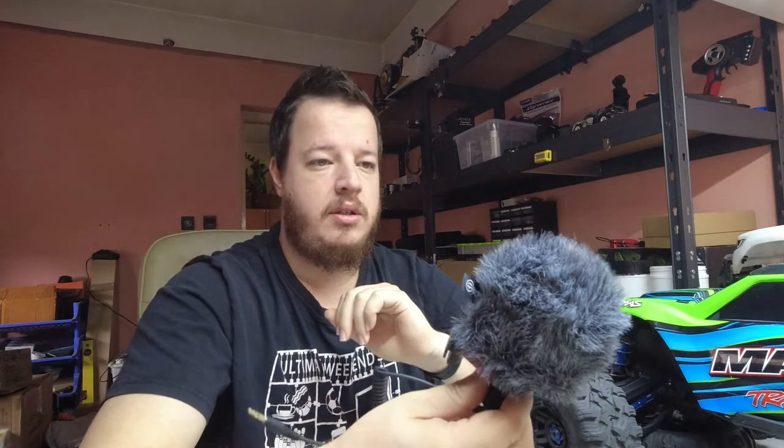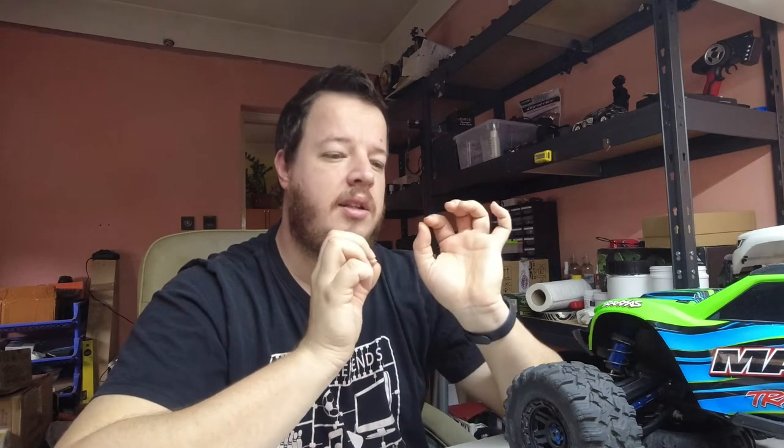On the Siren and on the Boya you definitely need the dead cat in the wind because without the dead cat or the foam, the sound they produce is unusable. The foam makes it a little bit better but you still have some wind noise, so I don't think I will use the foams very often. I will always use the dead cat on the Siren mic. Also, the Boya sound is a little bit louder — I didn't change the levels on those videos — so the Boya is a little bit louder and I think a little bit cleaner sounding.